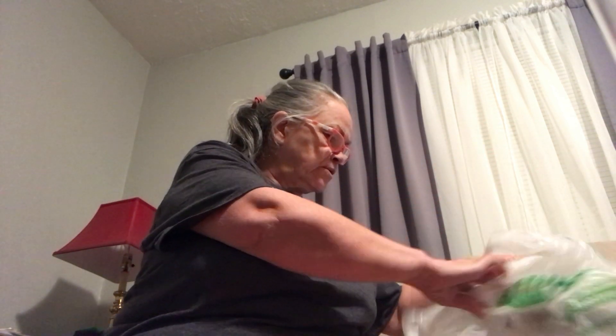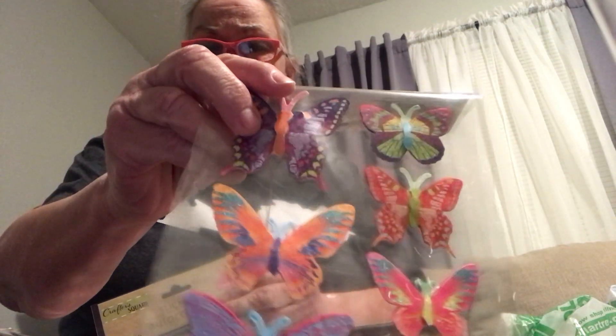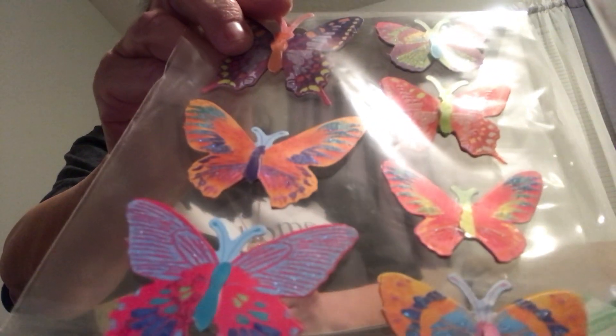I ended up getting some more stickers. And again, I've got some stuff at Hobby Lobby to show too — if my battery doesn't go dead. But I got these pretty butterflies — I thought they were really pretty — to put on cards. Because I got some scrapbook paper from Michael's and I'm going to start making cards again. I love making cards.